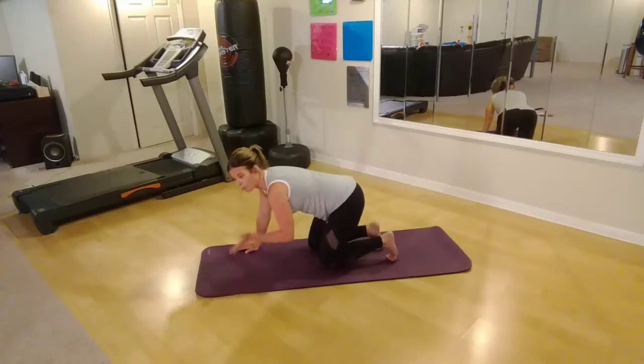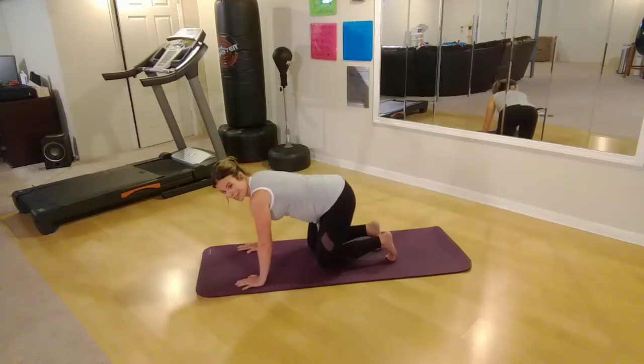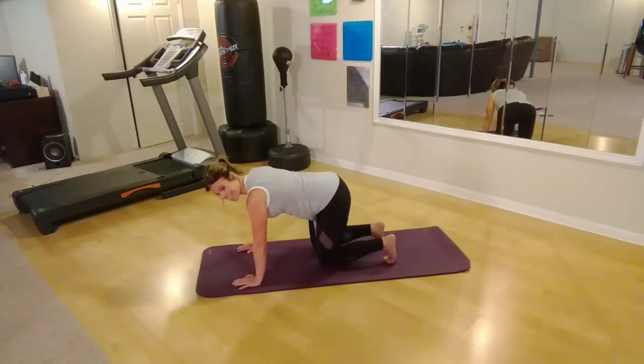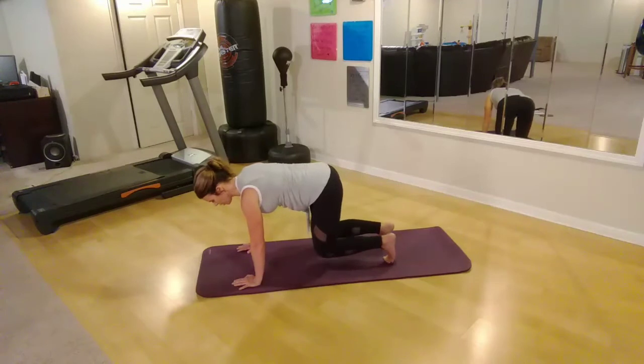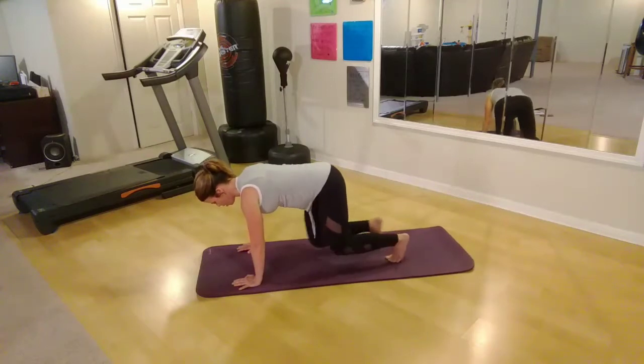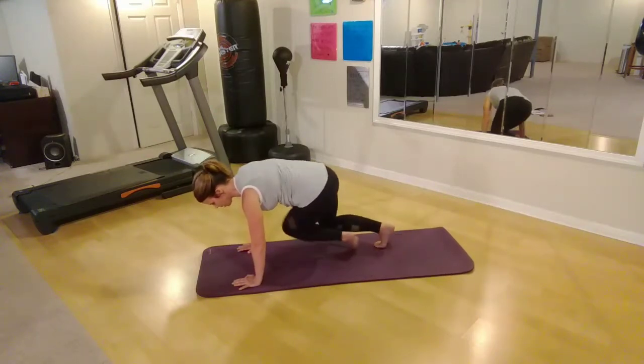We're going to go back to a similar move, but this time you're going to take that knee over at an angle, leading your knee towards the opposite arm. Get yourself back up, stomach in tight. Shoulders are over your wrists, knees are under your hips. Just do a little twist, nothing crazy, and bring it back. Over and down. Keep breathing, stomach in tight.